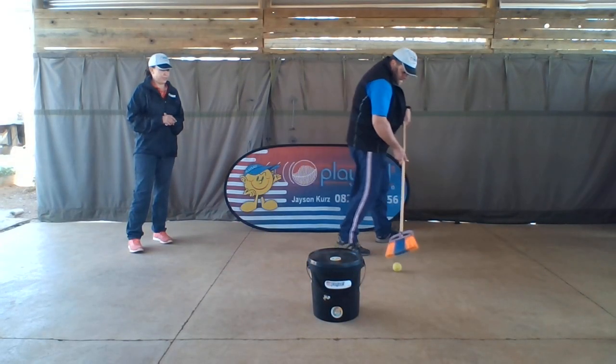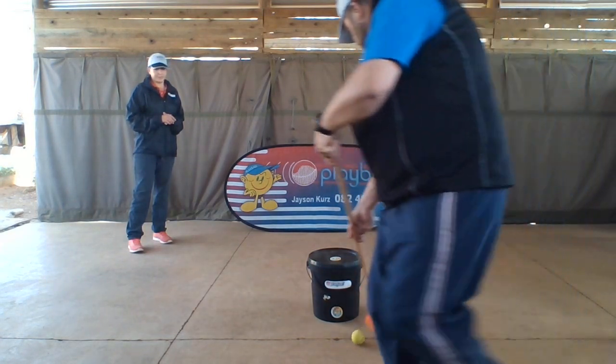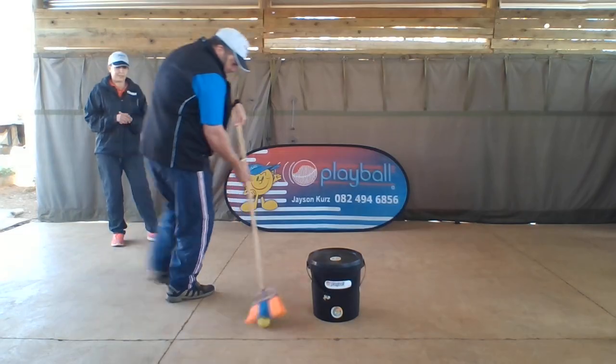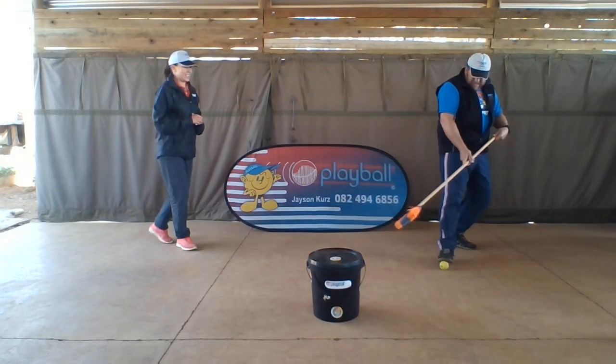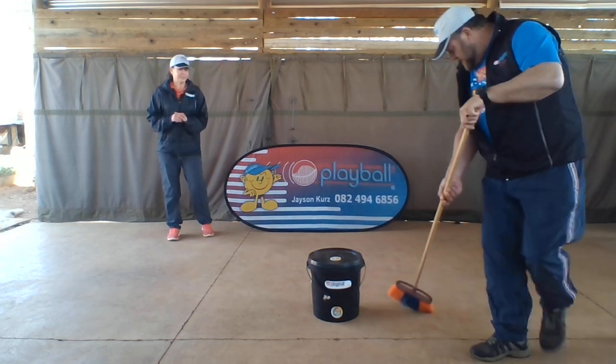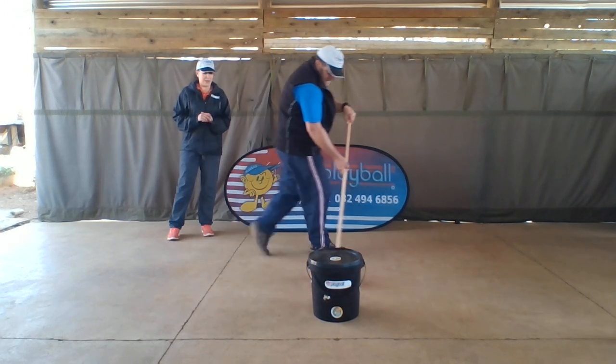That's it. That's it. Let's go again. Let's go one more time. Well done.